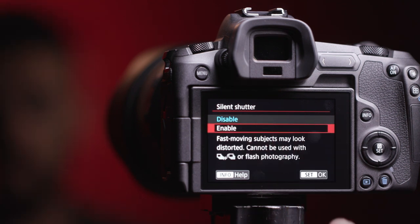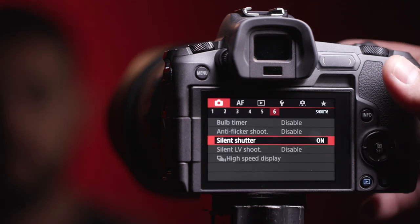And by the way, while we're talking about the shooting experience, having that electronic silent shutter is really amazing for shooting in quiet conditions like wedding ceremonies.